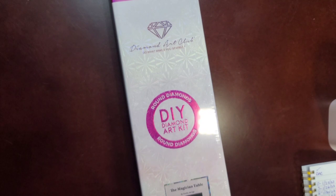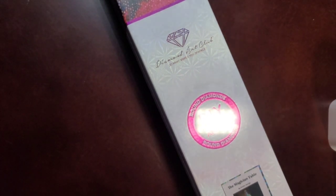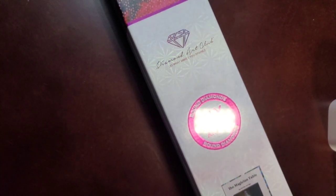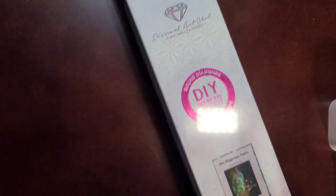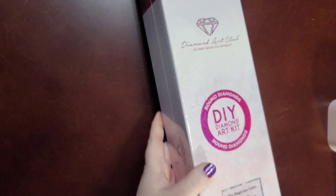Hey everyone, welcome back to my channel. Sorry, this is a very basic video today. I am unable to walk down the stairs to get to my craft room, so I am showing you this sneak peek for tomorrow here in my living room. This comes out tomorrow and I am doing this very last minute before they need to be up in a couple of hours.